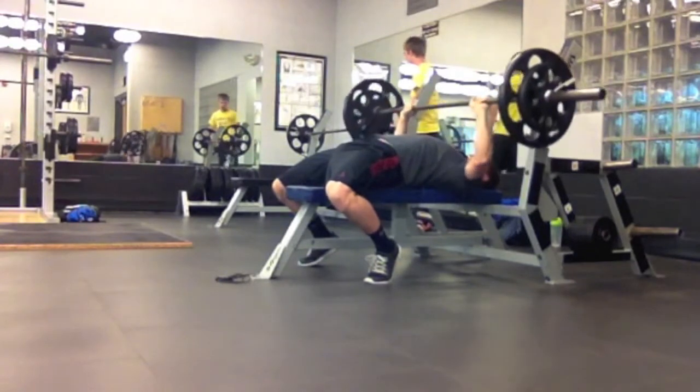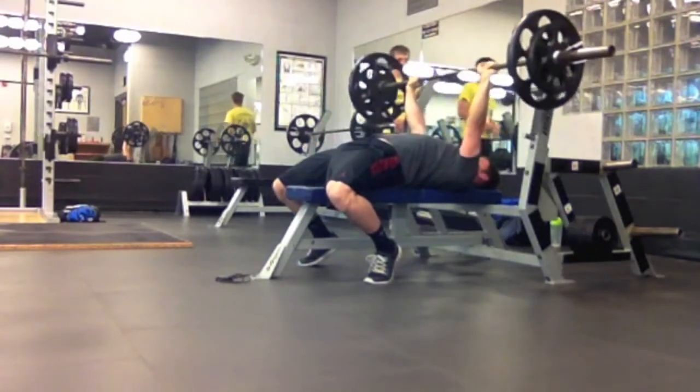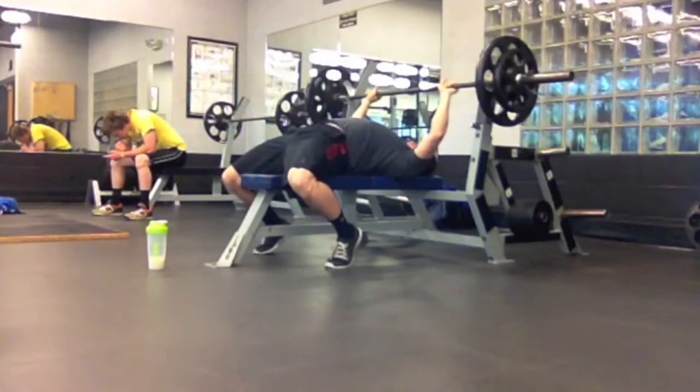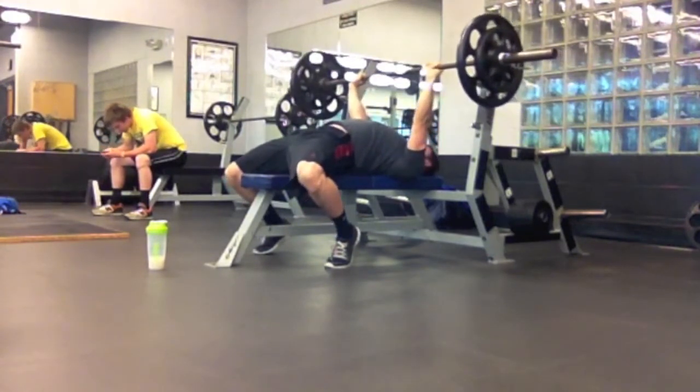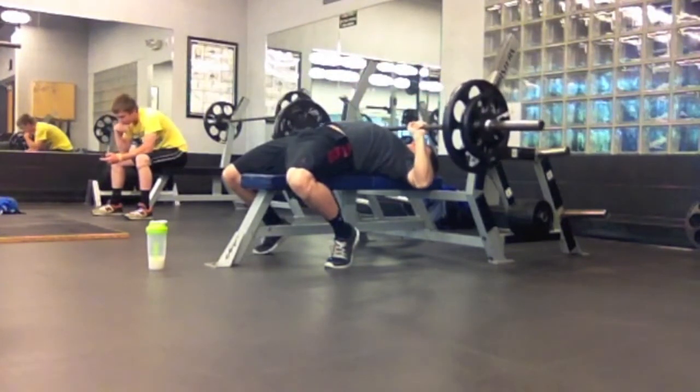I've never really responded well to training fasted, and I don't think most people do either. Most people have no idea just how much a little bit of sugar before their workout can help out. As far as perceived exertion, this workout was incredibly tough. Rest periods — I'm still keeping them pretty moderate on this program.